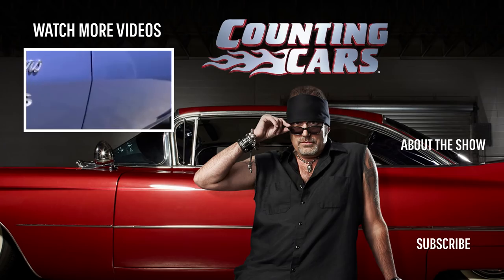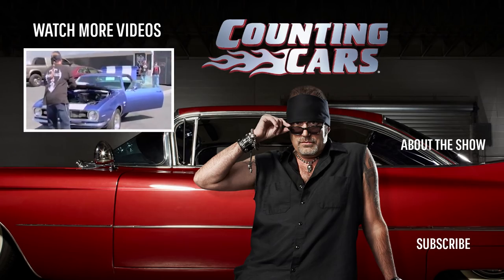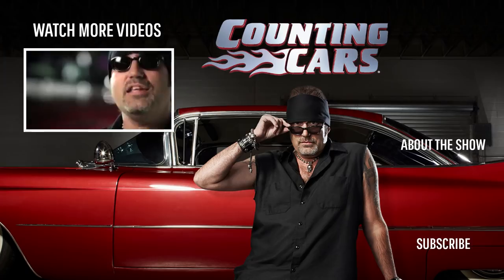I own Count's Customs right here in Las Vegas. We build wicked choppers, bad motorcycles, hot rods, classic cars — anything with wheels and an engine.